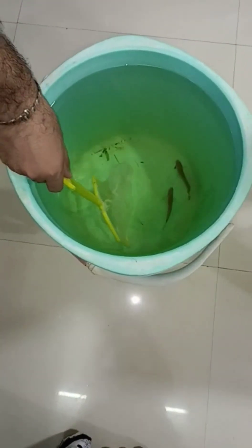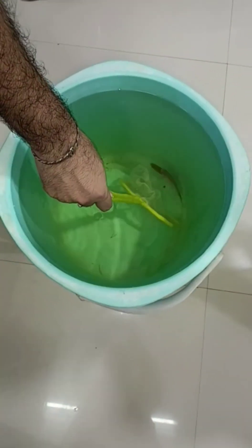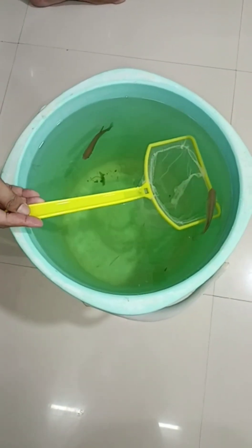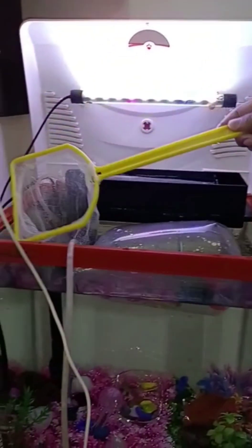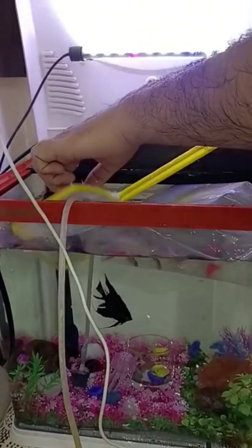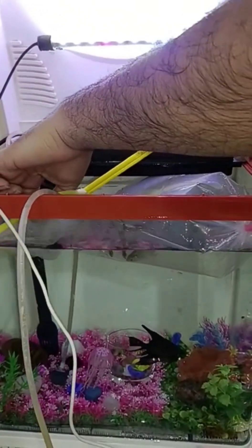These are my old fish — only four pieces are here. I just cleaned it and now I'll release those fish also into the new clean tank. You can see them there. Now I have to release them into the new fresh water.